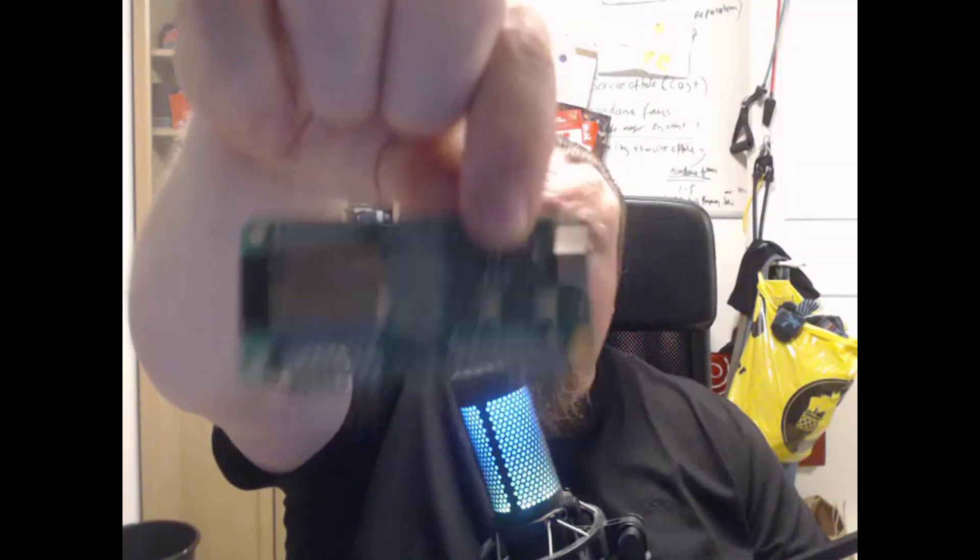The open source and customizable nature of Flipper Zero is great — you can do your own scripts, play around with it, and learn from it. I actually believe the most important part about the Flipper Zero is learning more about technology. For the majority of people, you probably buy it because of the Marauder board. I do actually have the official Wi-Fi developer board from Flipper Zero right here, and it has a version of Marauder running on it that I can put on the Flipper Zero.